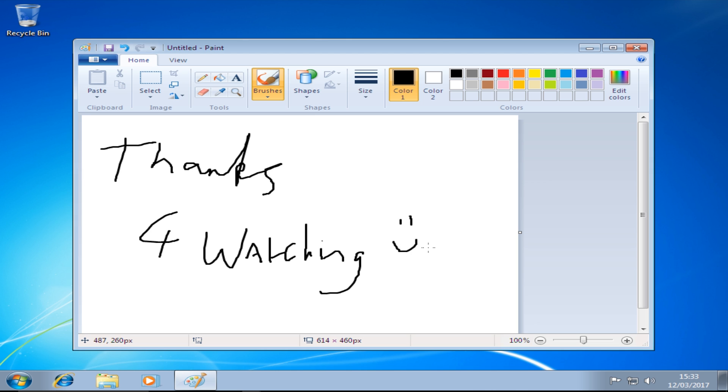So guys, I hope you've enjoyed this — something a little bit different. As always, if you enjoyed the video leave a like; if you didn't, leave a dislike. Subscribe to the channel if you haven't done so already, and hopefully I'll see you all in the next video.